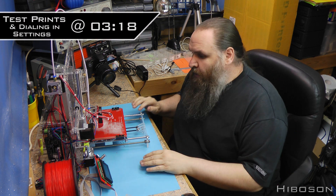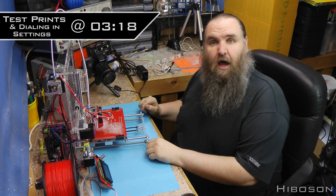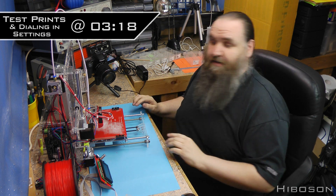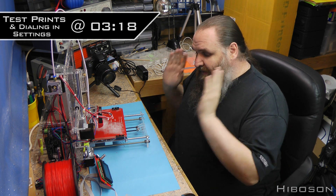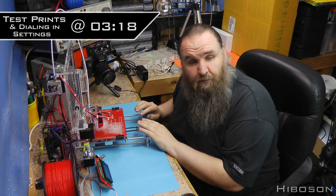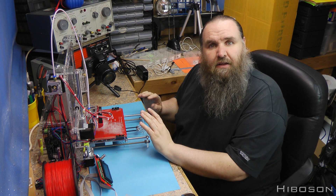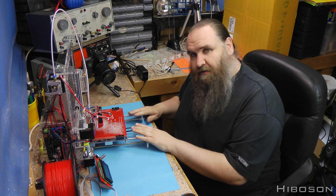Hello Internet, hi Bozen here. We're back again this week with the Sunhokey Prusa i3, continuing from where we left off last week about test prints and what have you. But I quickly want to go over a couple of little bits to do with the build parts of this.